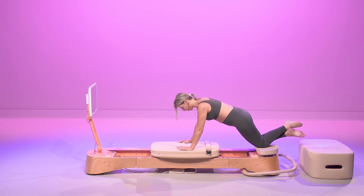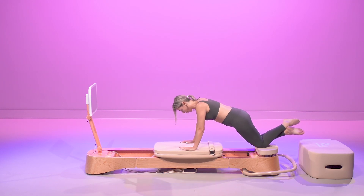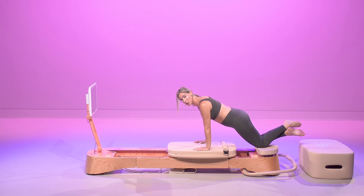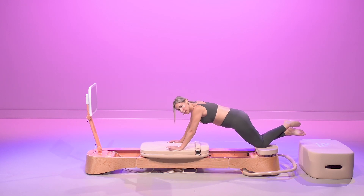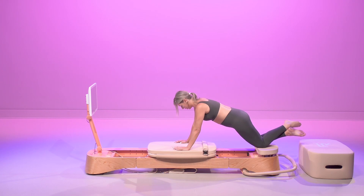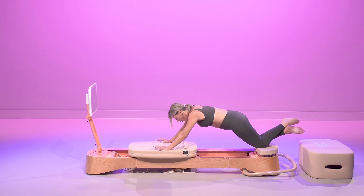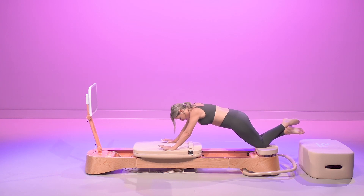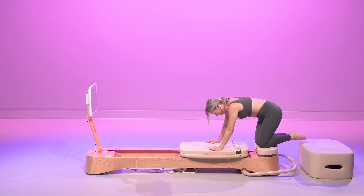Inhale. We're going for our first pulse here. Really slow it down — the slower you move, the more challenging it is. Are you ready? We're going to bring it all the way in.